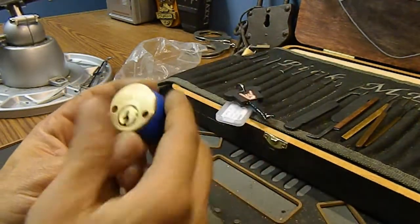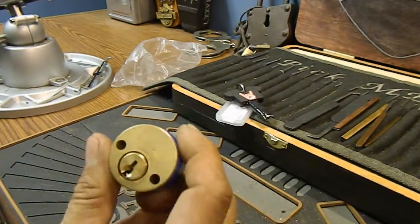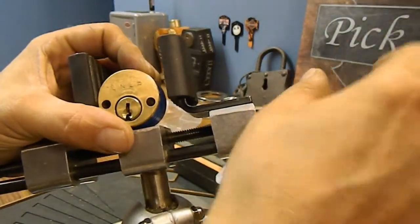When I got that package in, I realized it was somebody new — somebody who knew I hadn't picked their locks. And I love challenge locks, always enjoy that. So let's put it in the vise and see if we can get into this thing.